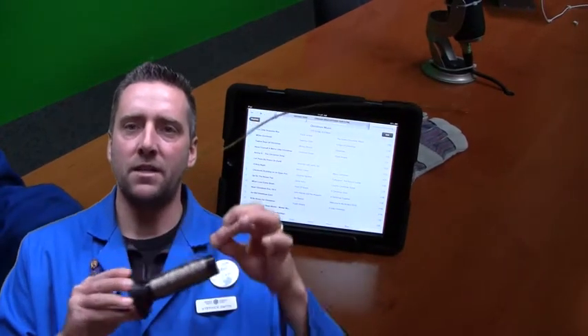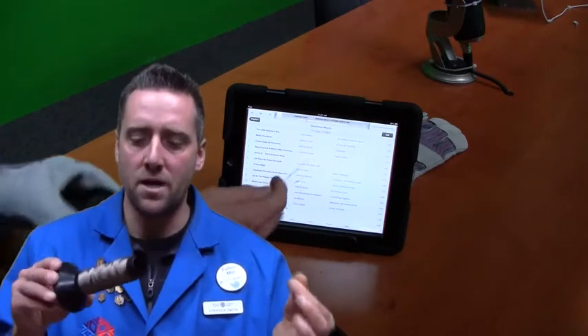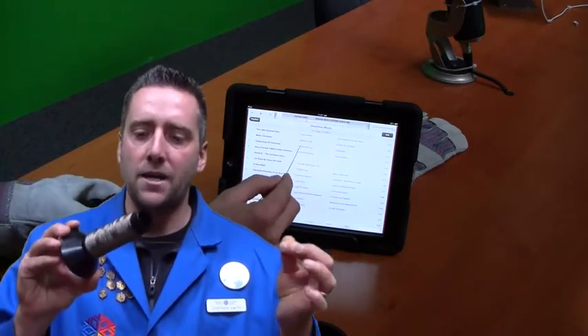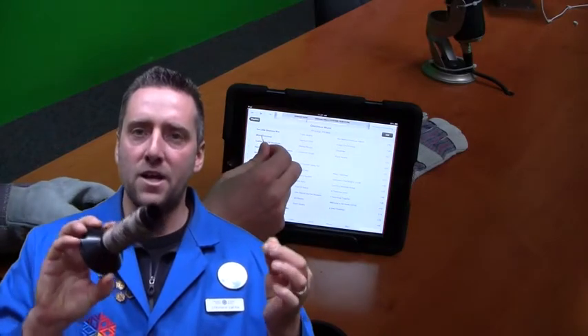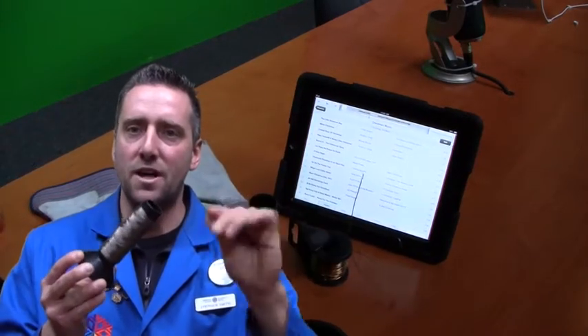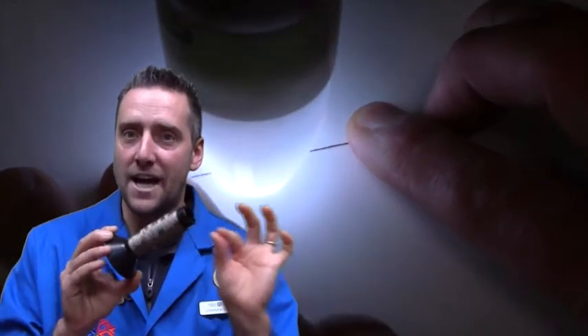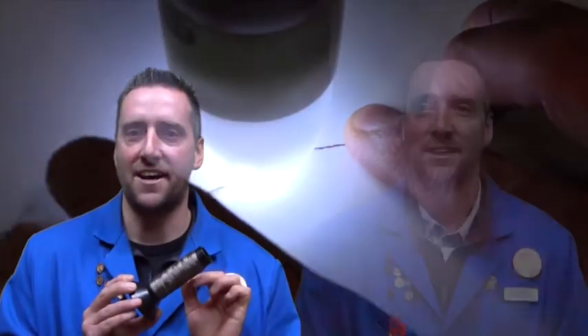Instead of using a thicker wire that can scratch the surface of my iPad or iPhone, I ordered a roll of thread called conductive thread. It also conducts, but it's very soft, and the neat thing about it is that it doesn't scratch the surface of your screen, at least not to the naked eye.